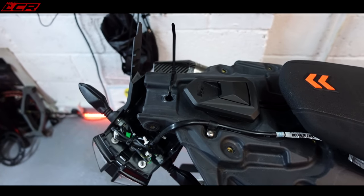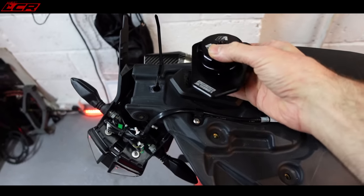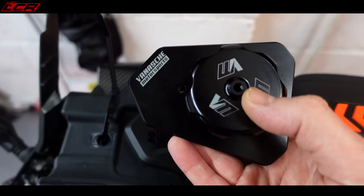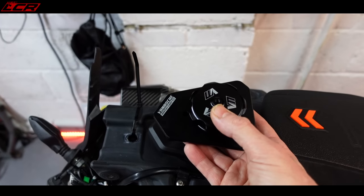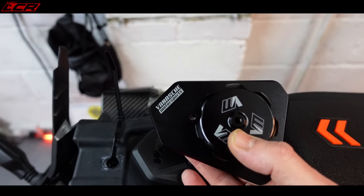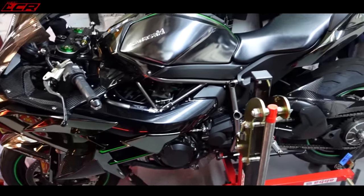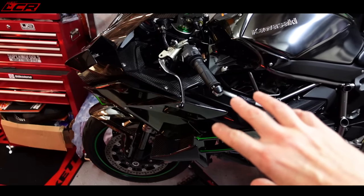So today we're going to be spending a lot of time at the rear of the bike - fitting the tail tidy and fitting the beautiful Vanishy Motorsports fuel cap. I've also uncovered the H2 - a few people were asking what that bike is under the cover. Well, it's a Kawasaki H2, and here it is looking beautiful. I'm going to be doing a few jobs to this as well in the garage.